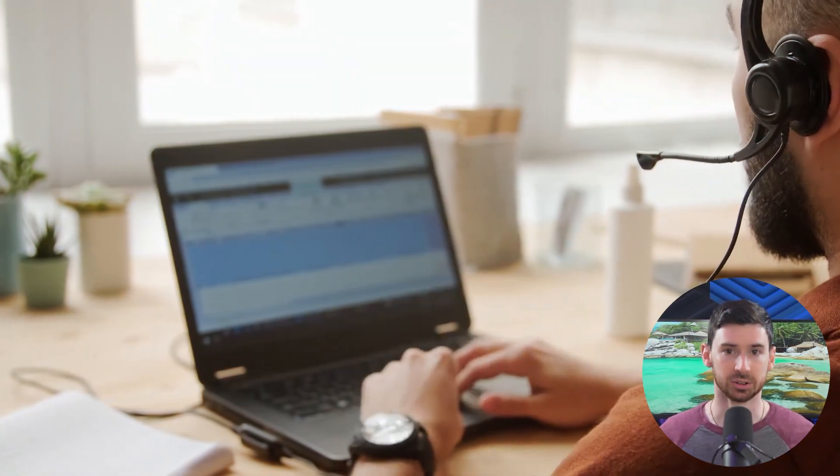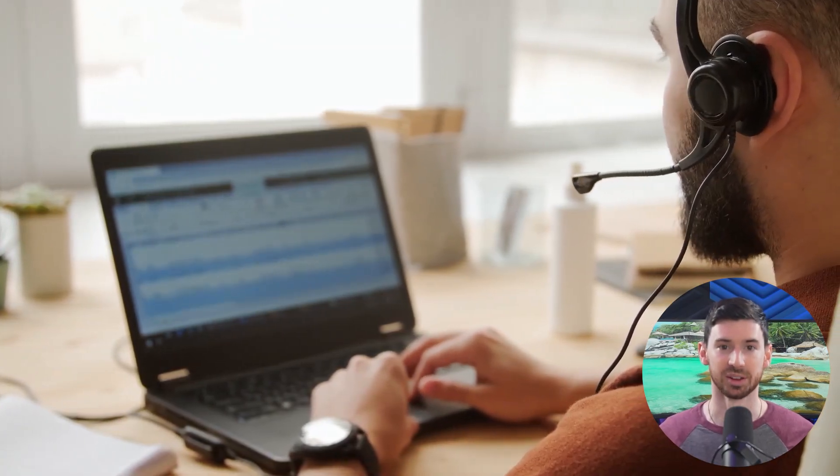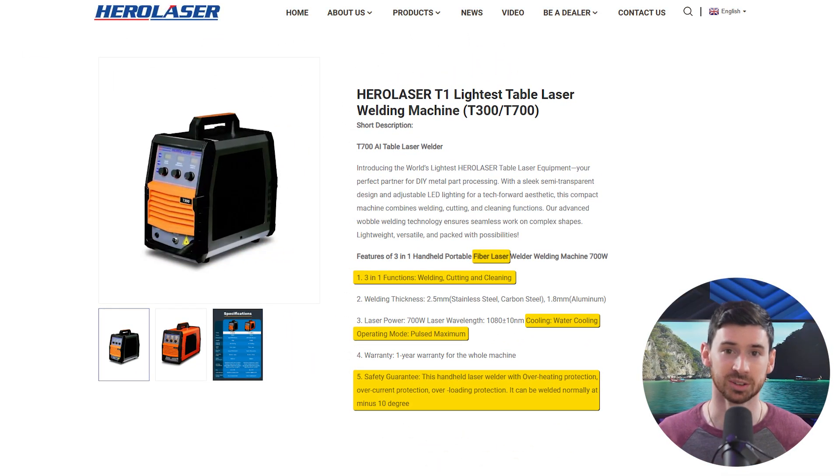Instead of ordering straight through the website, you actually reach out to their team. They'll ask what materials you're working with, what thickness, and how often you plan to run jobs, then recommend a model that fits. The model I ended up with was their T1 handheld 3-in-1, designed to handle welding, cutting, and cleaning all in one unit.